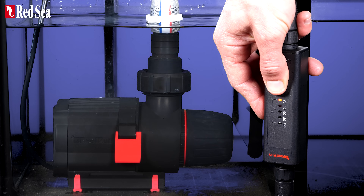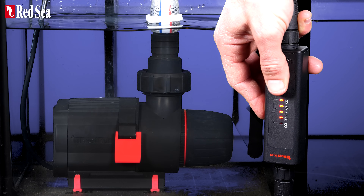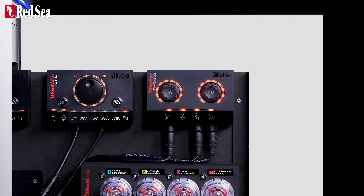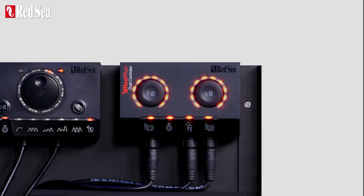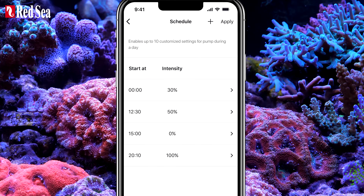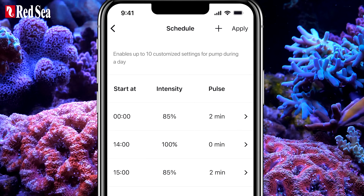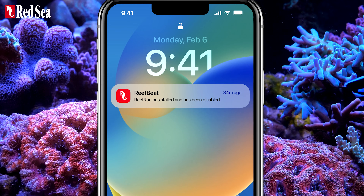Each ReFront G2 pump can operate independently thanks to its flow controller, requiring no internet connection. But to unlock its full potential, you can link it to the Reefbeat app with the ReFront dual controller and benefit from advanced features like automated daily schedules with adjustable intensities, a pulse mode for closed-loop wave installations, and notifications if the pump is running dry or blocked.